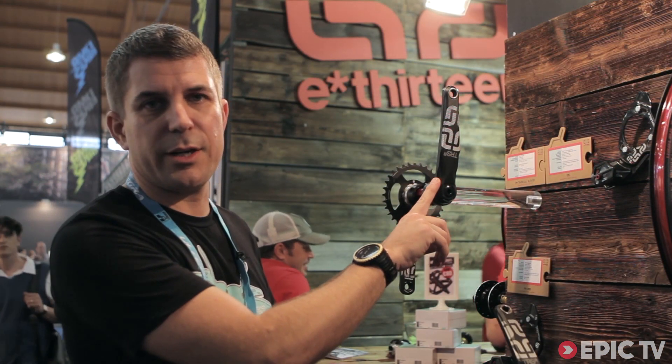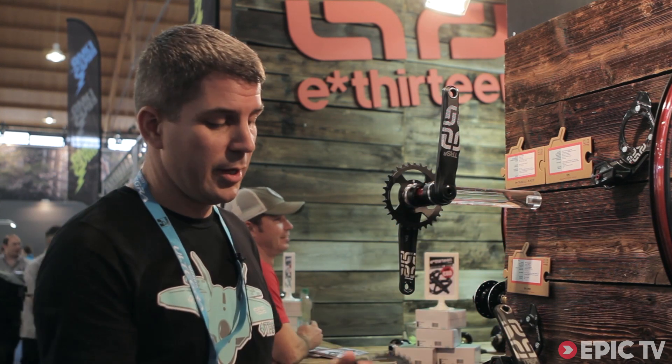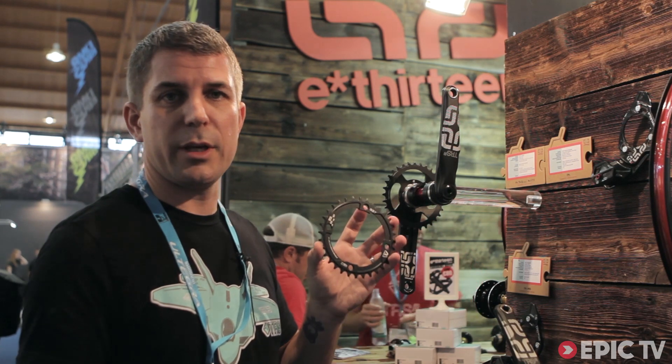Pricing on the TRS Race crankset without BB is about 359 euros, and the single ring with our dual-width design will be about 39 euros.